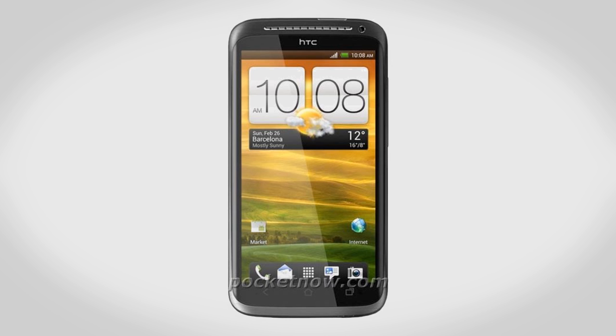Hey guys, this is Austin and today I'm here with a video going over a pair of brand new phones: the HTC One X as well as the LG Optimus 4X HD. Long names aside, these phones are special for one single reason — they're some of the first phones to be shipping with a quad-core processor.